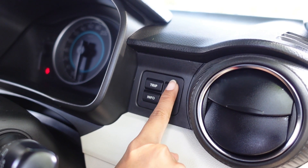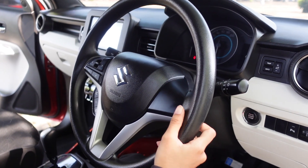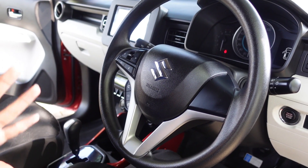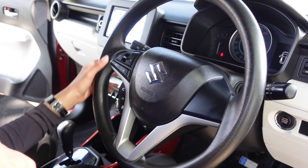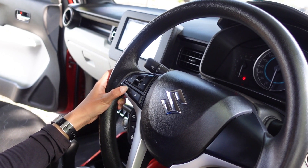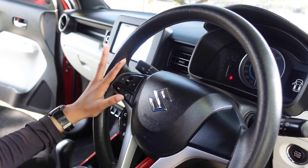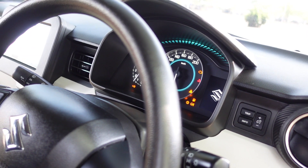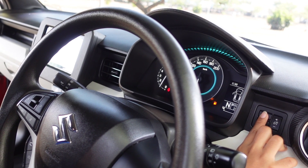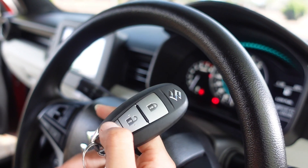Kalau mau diredupin malam boleh, atau mau diterangin siang bisa diatur tingkat kecerahan speedometernya. Untuk setirnya ada aksen silver di tengah. Sudah bisa terima telepon, Bluetooth, control mode, buat mute. Info speedometer juga bisa dari sini. Karena Ignis AGS yang kita punya ini sudah model tertinggi, jadi sudah ada kontrol panel di setirnya. Untuk kuncinya sudah keyless.